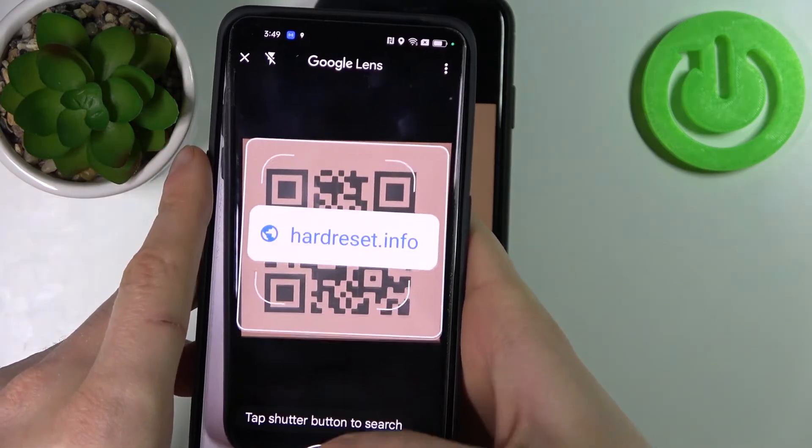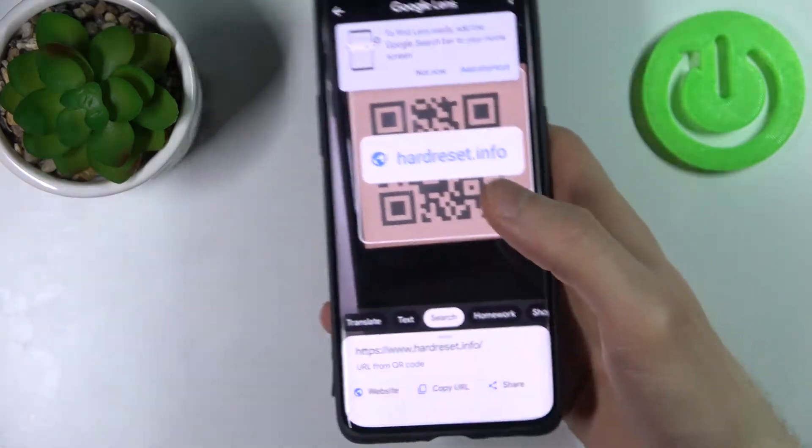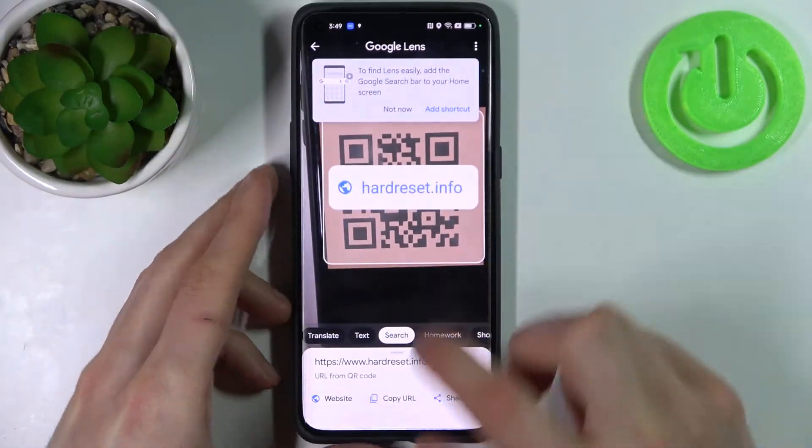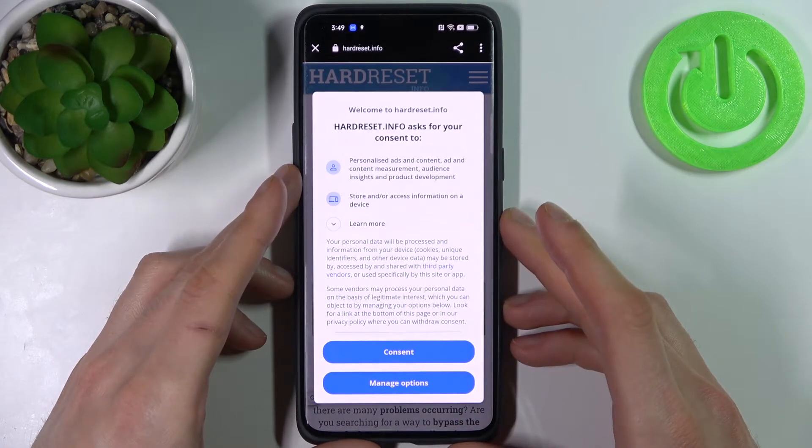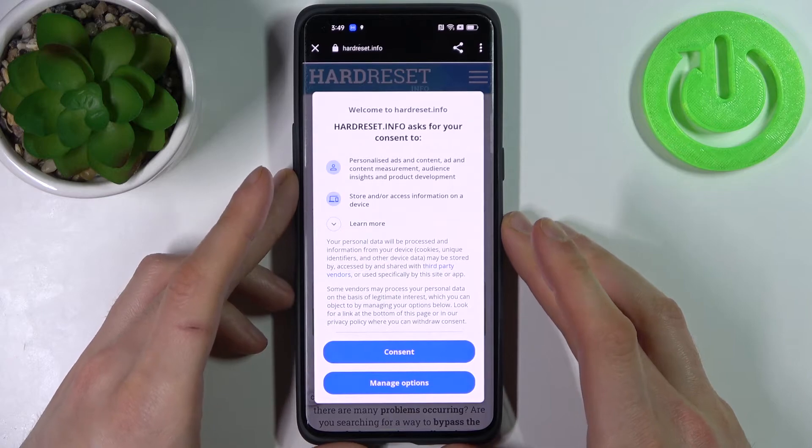You can see the link which is being encoded in this QR code. Here you have a suggestion to open this website, and that's how you can easily scan QR codes.